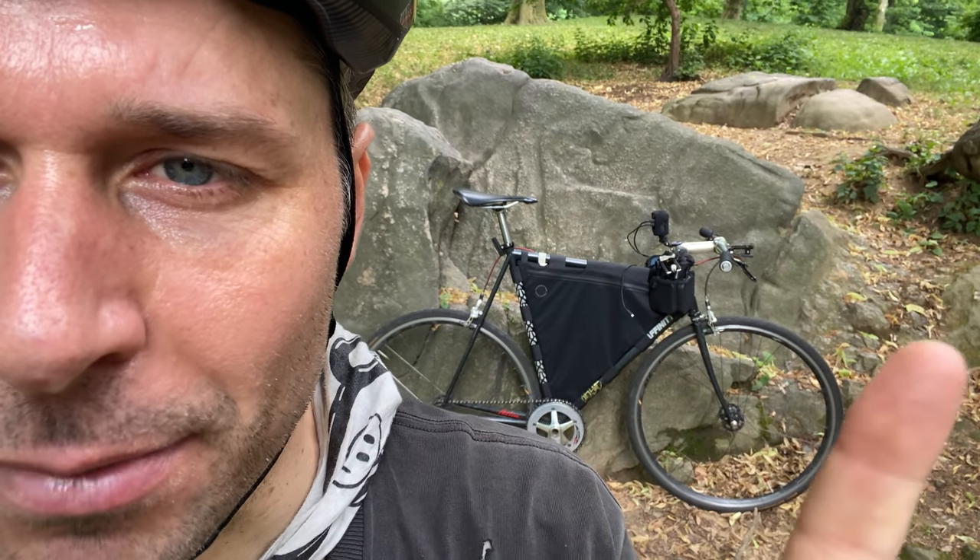What's up, it's Terry B with another cycling related video. We're talking about this bike right here — this is the new stream setup, this is 2.0, so let's check it out.